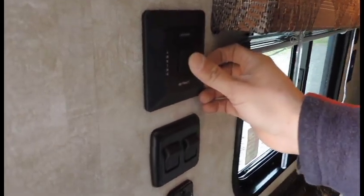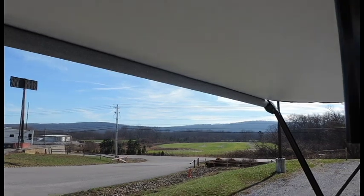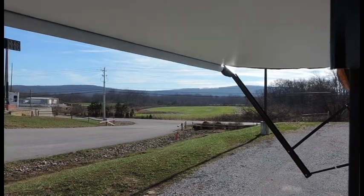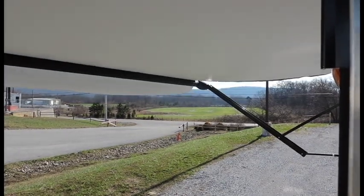What you're going to do is press and hold the extend button and watch your awning come on out. Just that simple.